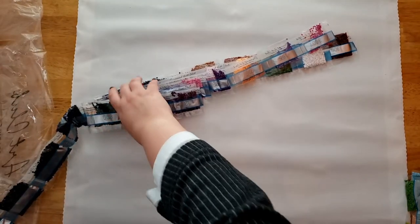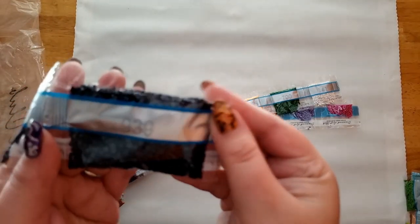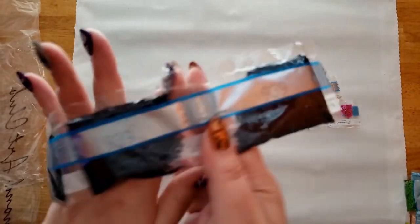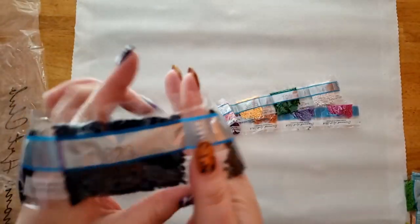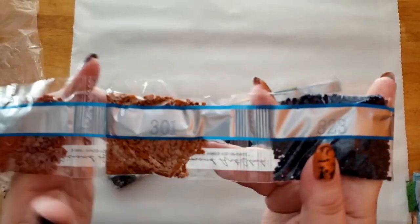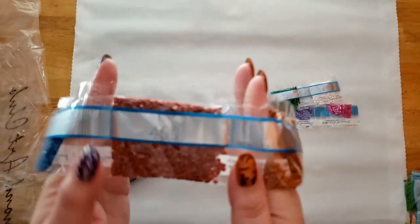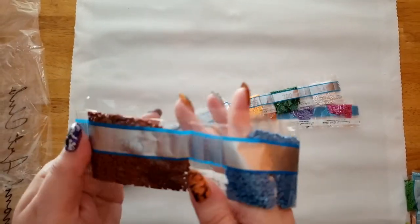The second string of colors includes: 939 (two bags), 3799, 823 (three bags), 301, 400, 334, and 300.